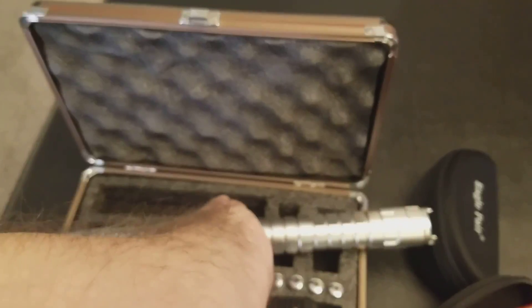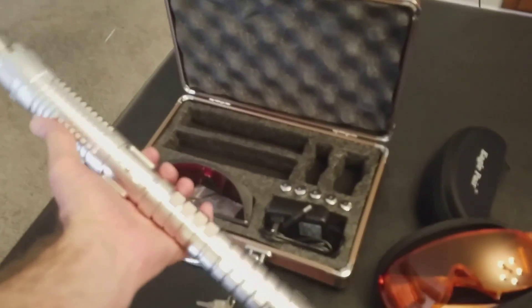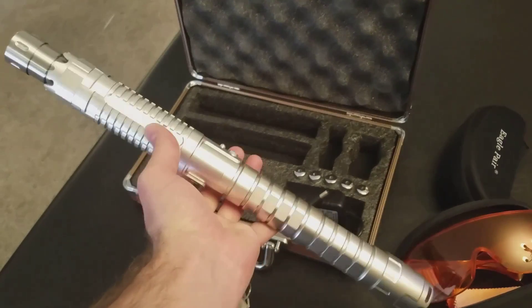This thing is a beast though. Pretty much looks like a lightsaber.